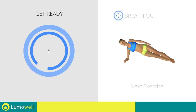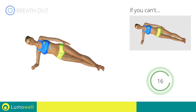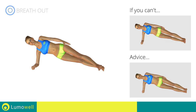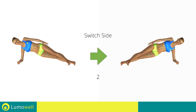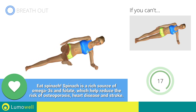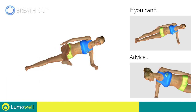Next exercise: side plank split kick. Go! If you can't do it, try doing a simple side plank. Do not lower or lift your pelvis. Head, shoulders, hips, and feet should be aligned as if they were following an imaginary line. Switch sides in the shortest time possible. Go! Do not look at the floor — stare at a fixed point in front of you.